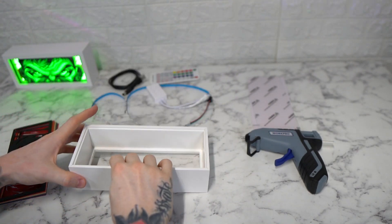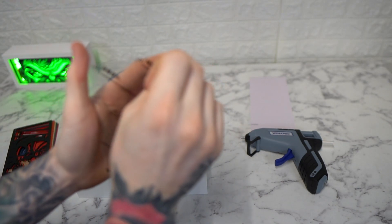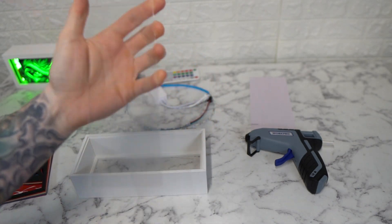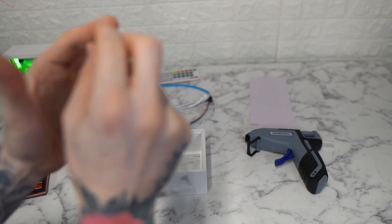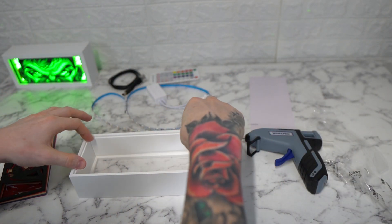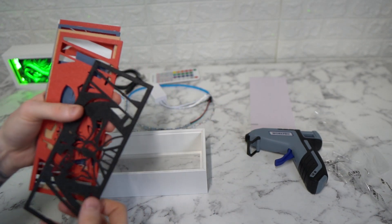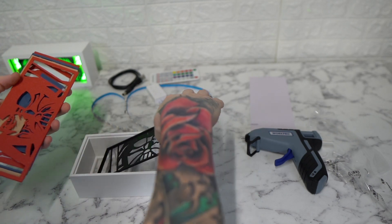Okay, first thing you want to do is just put the frame down and peel off the acrylic glass layer. You put the acrylic glass in first, and then you take your 3D printed layers and just pile them up on each other.